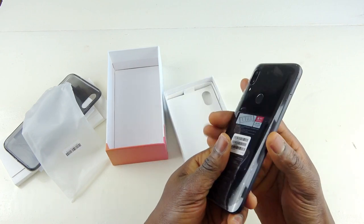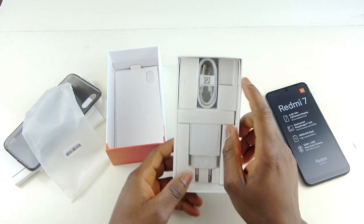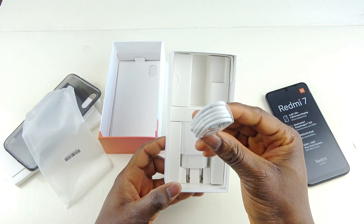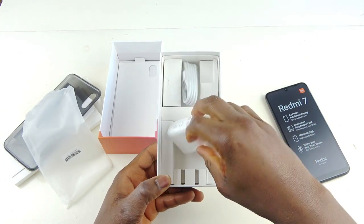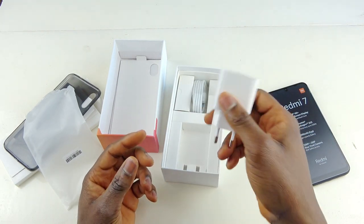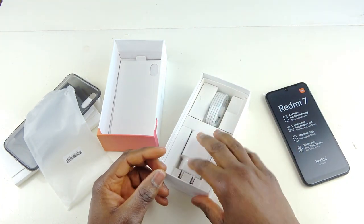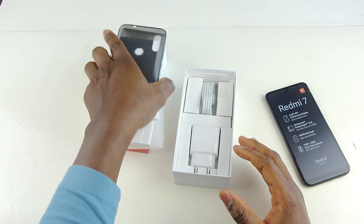That's pretty much everything for the phone. The rest of the box: there's a charging cable — this is not USB Type-C, it's micro USB. I don't know if this phone supports fast charge; I've never read anything that says fast charge. I'm here to test it out and I'll feed you guys back on whether it supports fast charging.